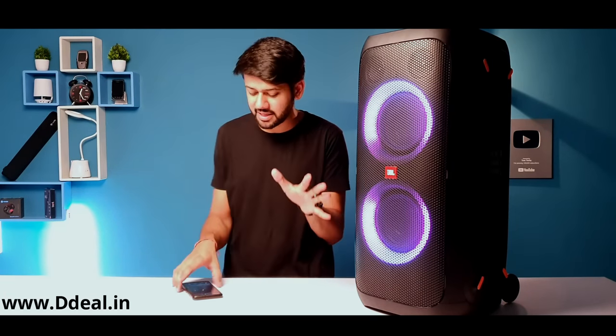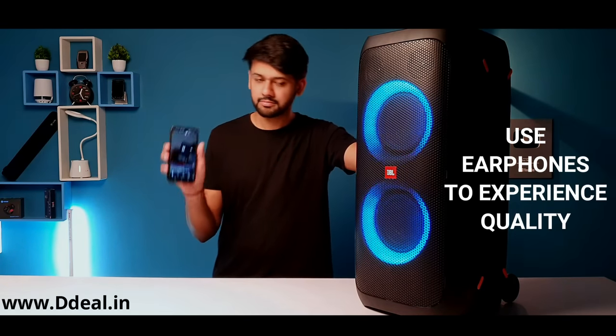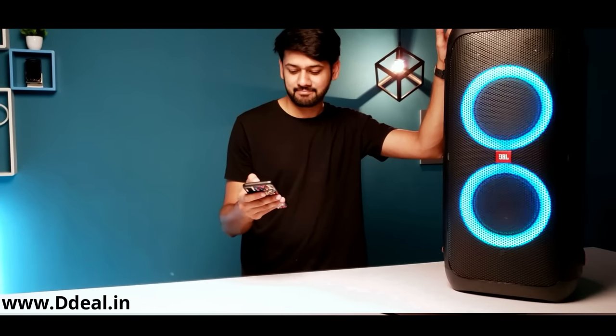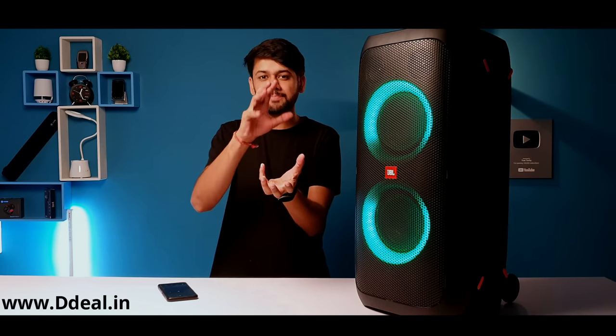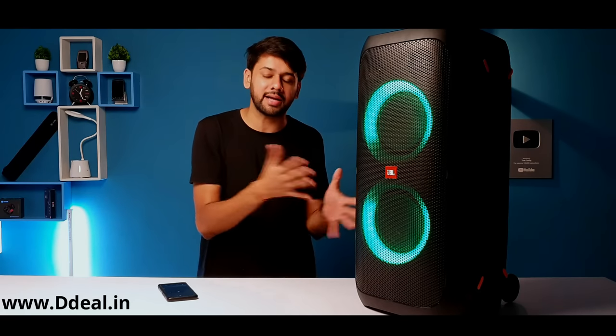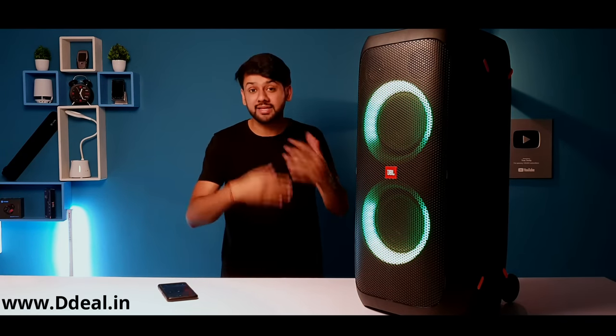Now for bass and music quality — it was excellent. Coming to the vocals, the audio is very clear. The programming, software, and hardware work together to make the audio more enhanced. The JBL brand of speaker means there is no compromise in quality.